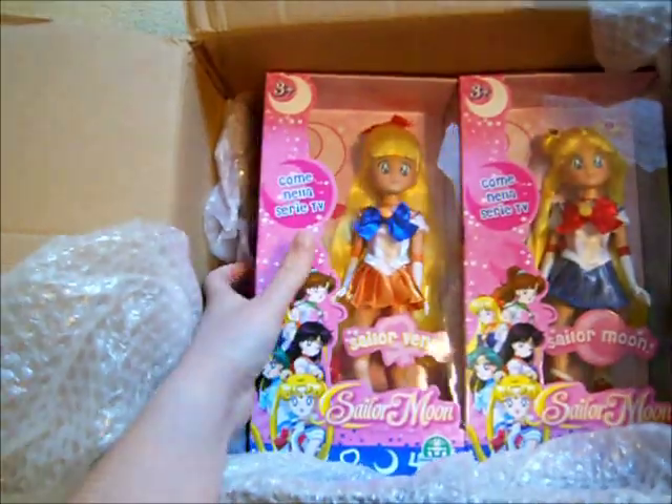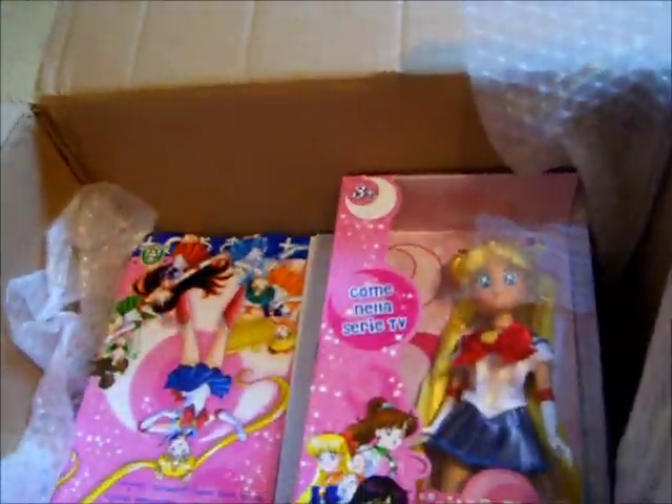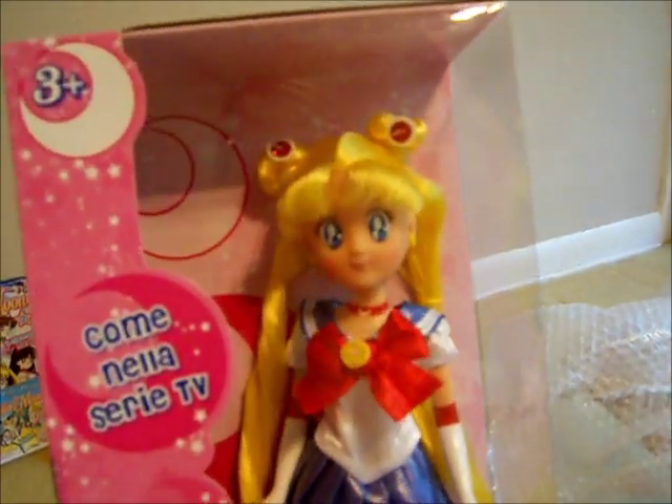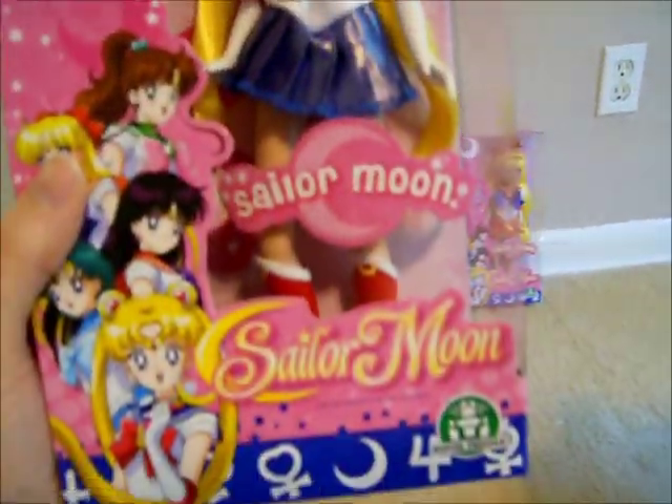I also got a Sailor Venus doll to go with Sailor Mars. She looks really cool — the hair is a really bright, vibrant yellow. And Sailor Moon as well. Very, very bright, vibrant yellow hair. Very interesting — they actually did put Odongos on this doll. They normally just put like red little snappy things on a Sailor Moon doll; they don't normally actually make real Odongos, little meatballs. But they made real hair meatballs on this doll. Her hair is right on. She does look a little strange, but very cool.